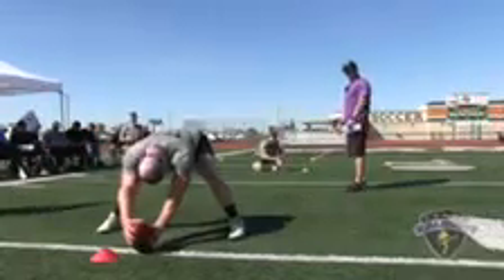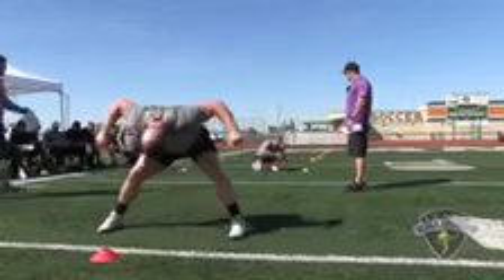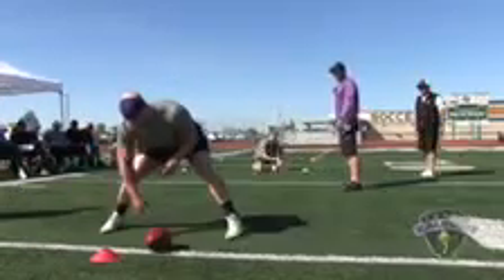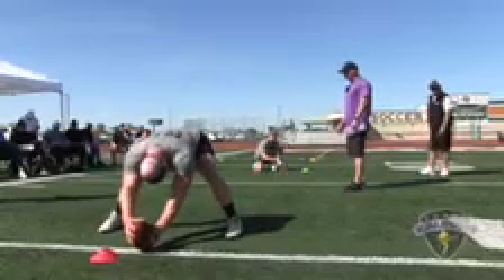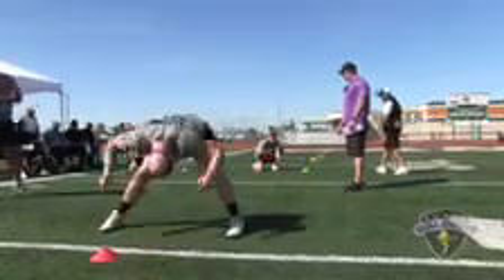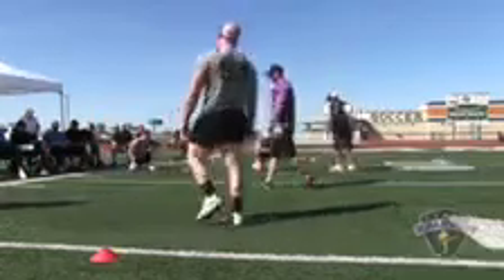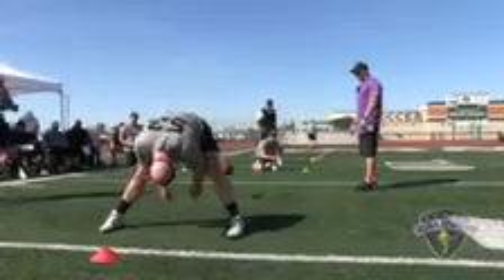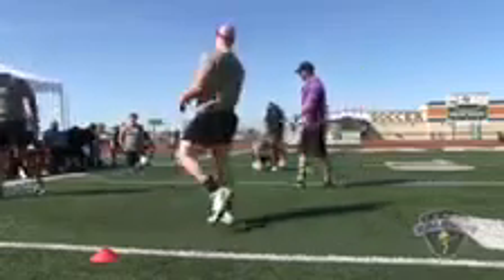Snap number six: good location, perfect laces, three points. Snap number seven: good location, perfect laces, three points. Snap number eight: good location, perfect laces, three points.